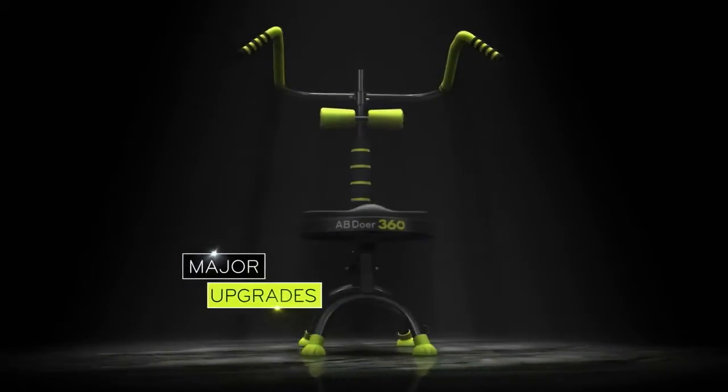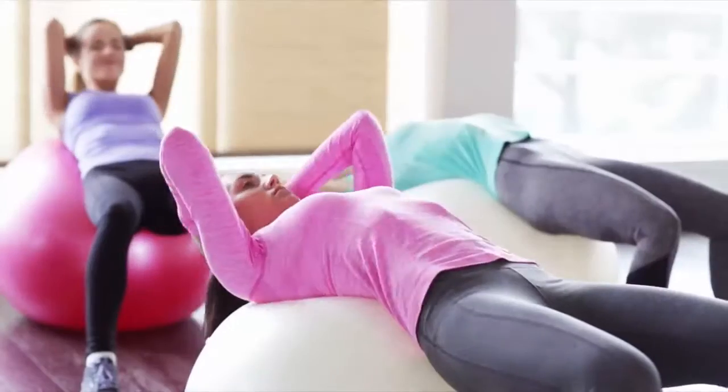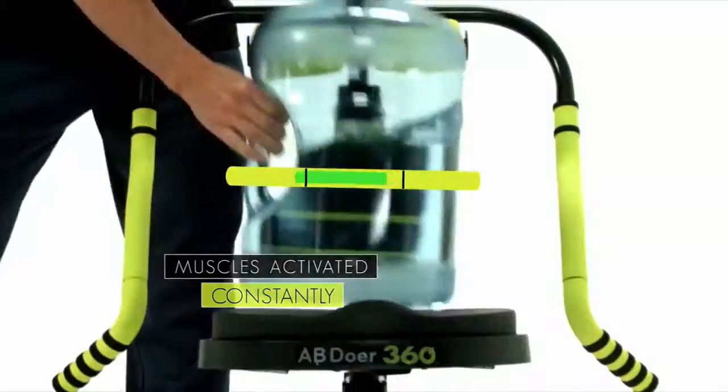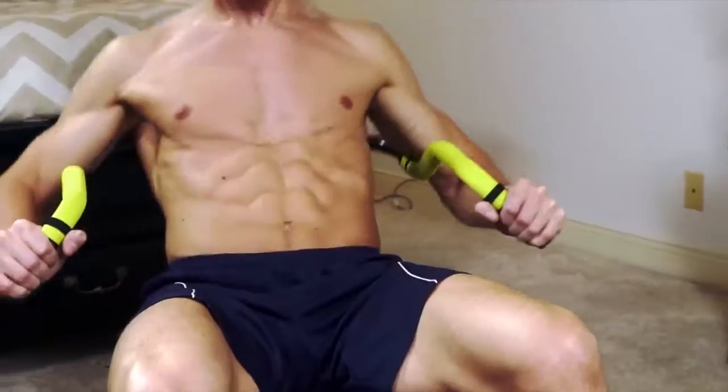The ABDOA 360's major upgrades include the amazing new dynamic fluidity seat. Just like a stability ball engages your core, when you sit on the fluidity seat you constantly activate your muscles to respond to the movement, like the water in this bottle reacts to dynamic movements.